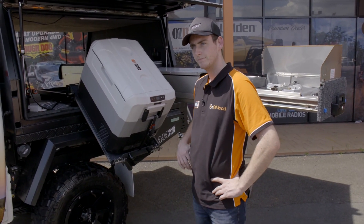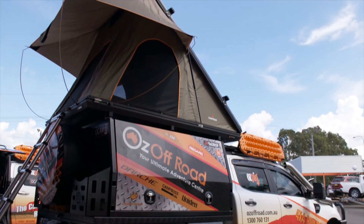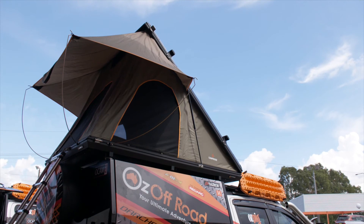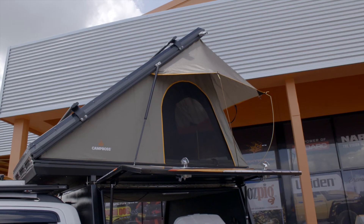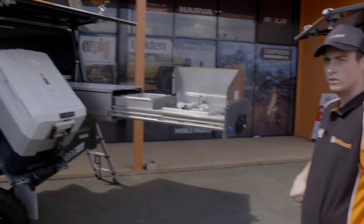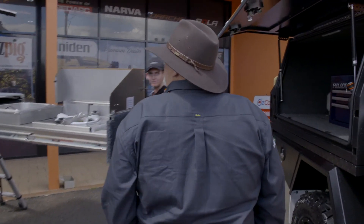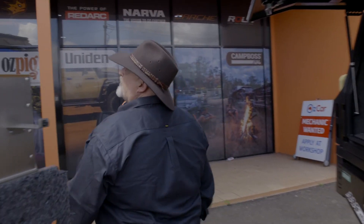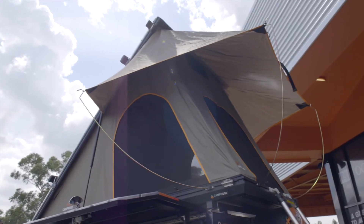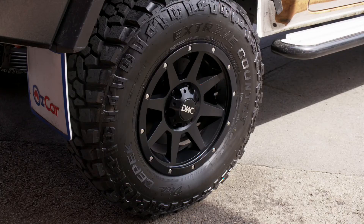I've got my caravan that I tow, but I told him he might as well get himself a roof tent. He went with the Campos Hardshore Roof Tent - it's a great bit of kit with lights inside and power points inside. It's got good airflow through it too. He's also gone with the same wheels and tyres as the Hilux.